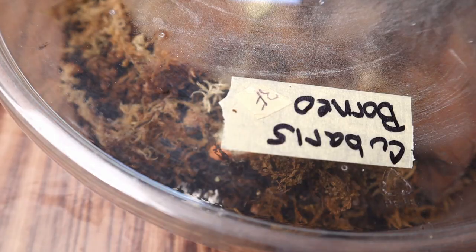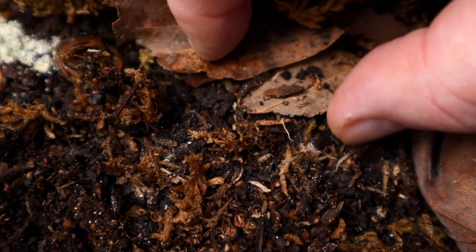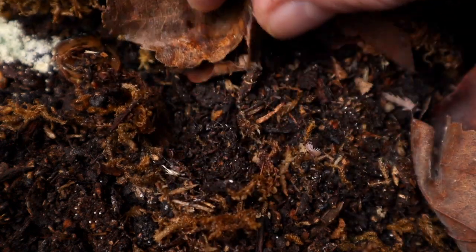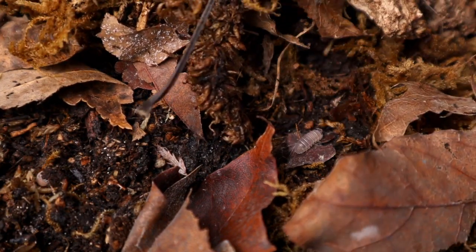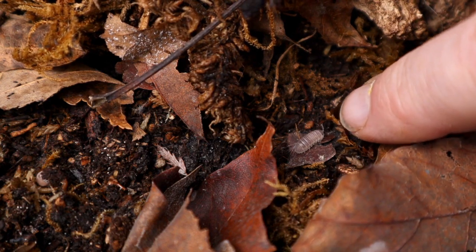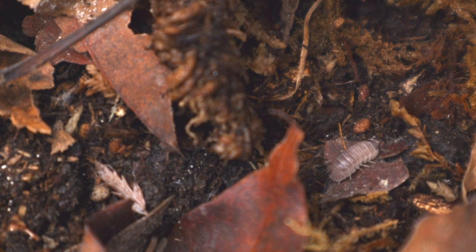Brian must have sent some real nice young animals in here. And now for that fourth culture that I didn't order — that he sent in special. What is this?